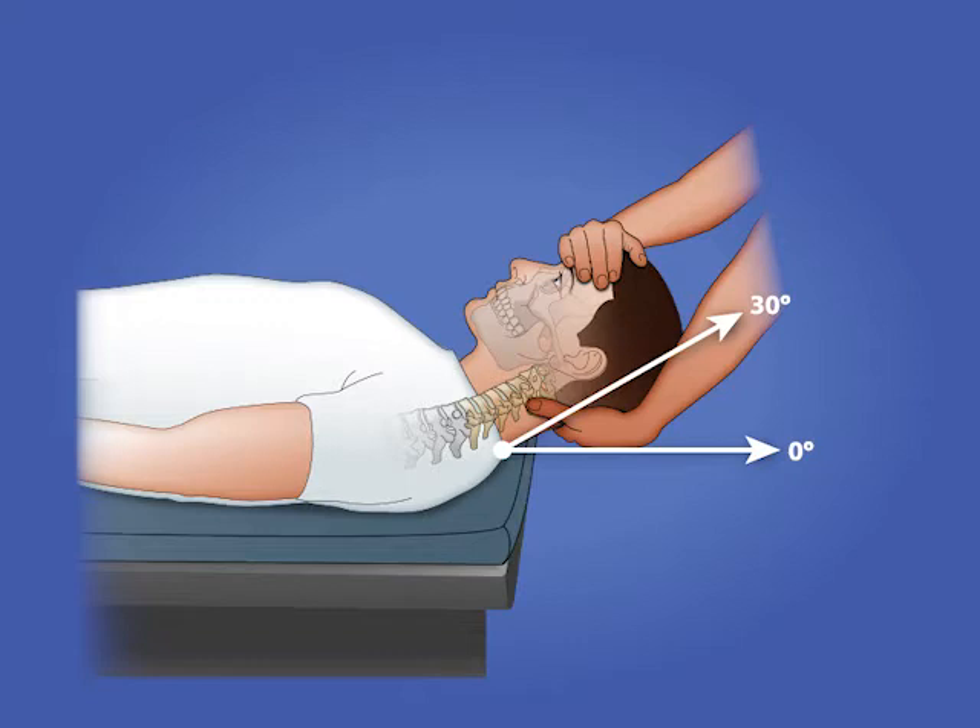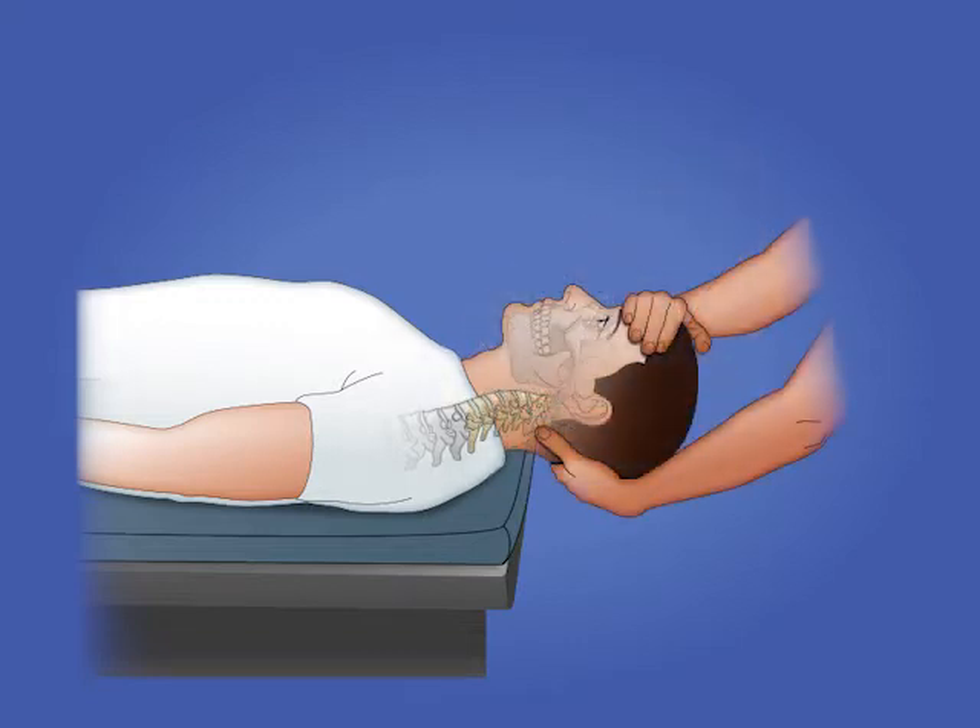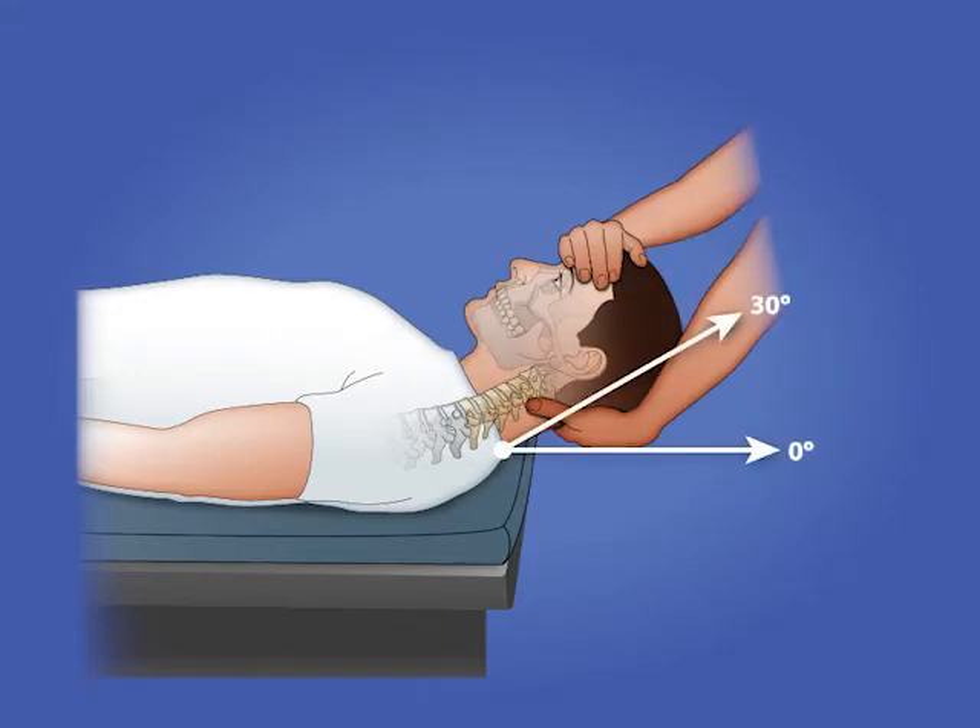The goal is for the clinician to apply equal amounts of tension on the right and left side of the vertebral bodies in order to increase separation of the cervical vertebrae.